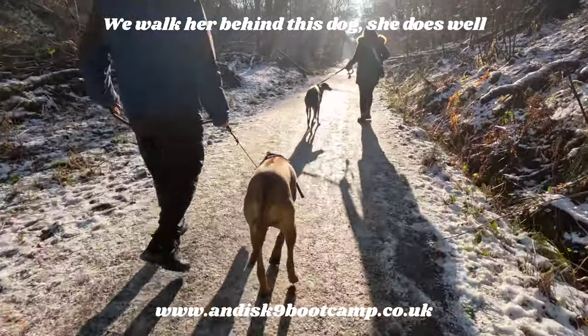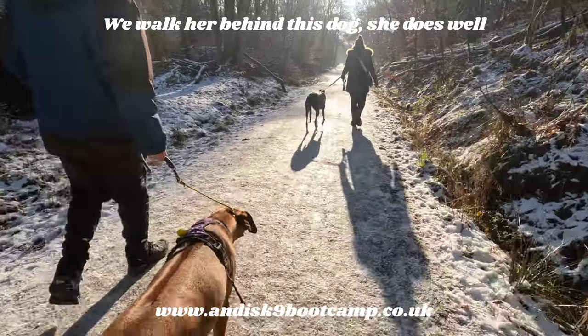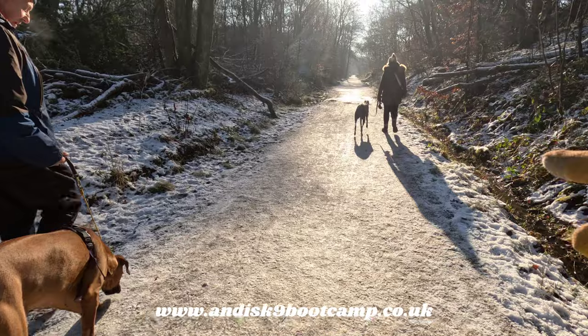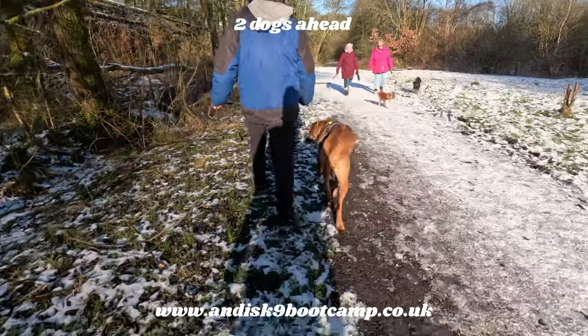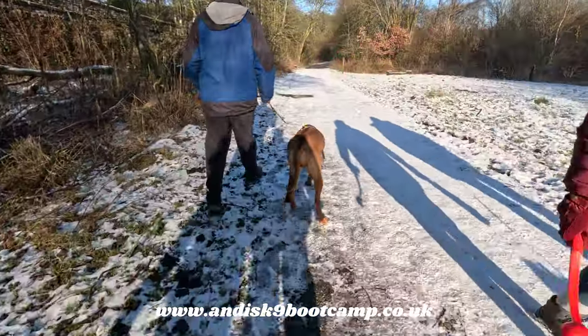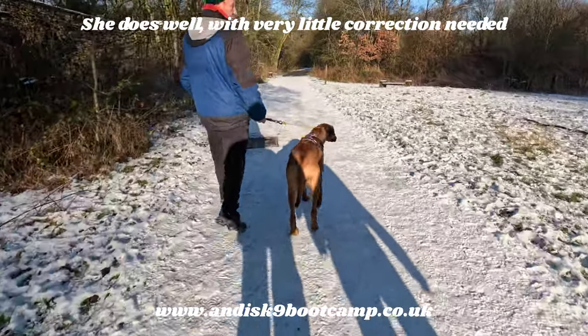Just that little flick — do what you did and give space, don't let her get super close to it. It's not bothered in the slightest anyway. This is good for her to walk so close to another dog, because that dog is not interested. How did that feel? It didn't really need to pull that much.